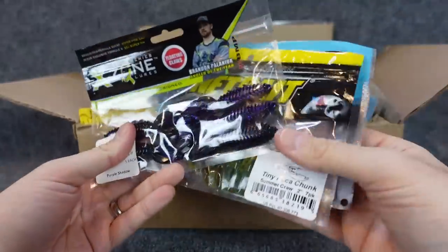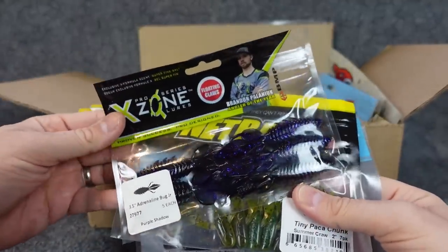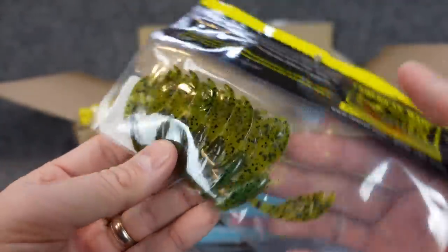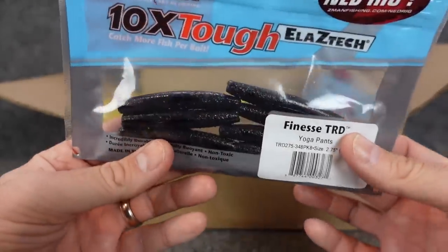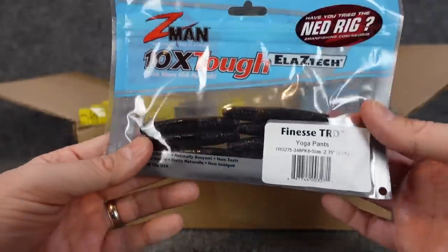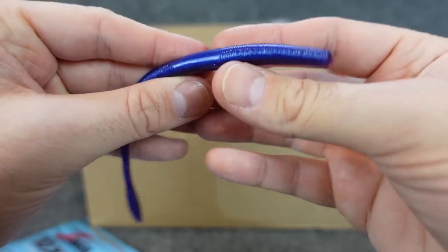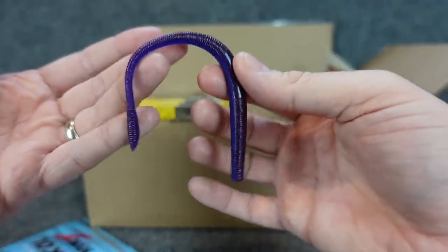Some of these I got on sale at Mystery Tackle Box — somebody also sent me one of these packs. This is the three-and-a-half-inch Adrenaline Bug Junior in purple shadow, black and purple — works wonders here in the Midwest. Some tiny packet chunks, little two-inch, you get seven in there — that's the Summer Cross in green pumpkin with a chartreuse belly, great for some little finesse jigs. Got some Finesse TRDs from Z-Man for the NED rig in yoga pants — all black. All black is boring to an angler looking for that secret magic color, but an all-black works in clear water, dirty water, stained water — it doesn't matter. Black is a great color all around.